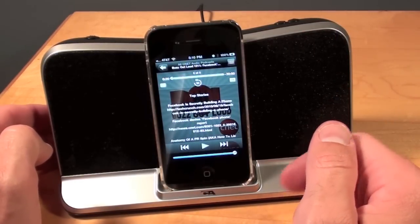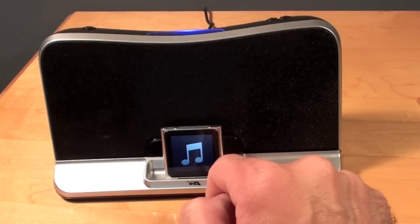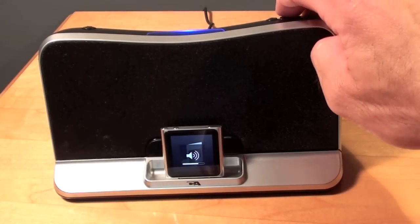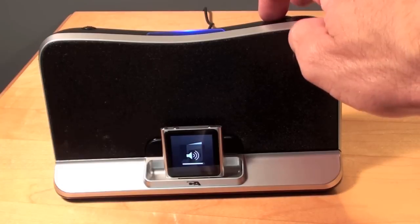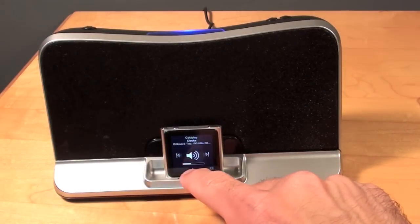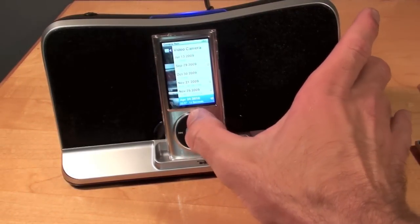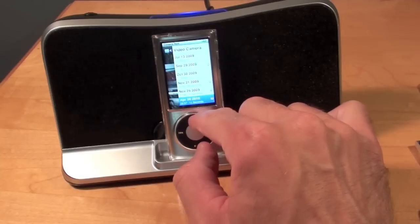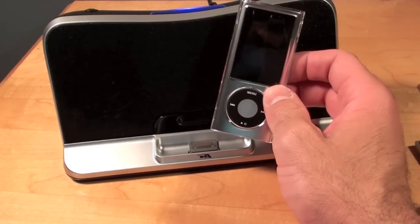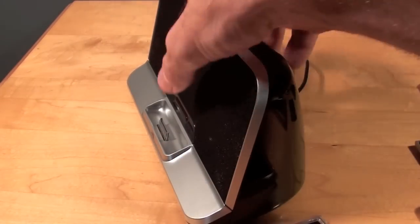The sound is surprisingly good for such a small speaker. Of course this will also fit all the Nanos — this is the new 6th generation Nano. It controls the iPod's volume, and you can also control the volume on the iPod itself. You can actually hear the clicking sound through the speaker itself. All of these iPods have cases and I can just fit them on here because there's plenty of room — all I have to do is adjust this if I wanted, but in many cases I find I don't even need to bother with it.